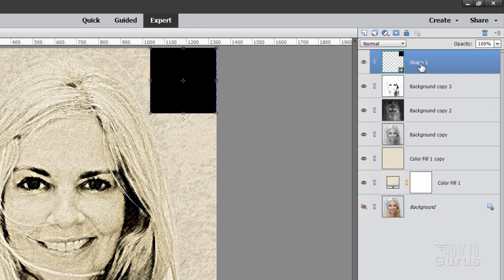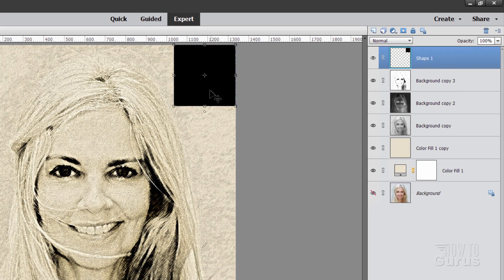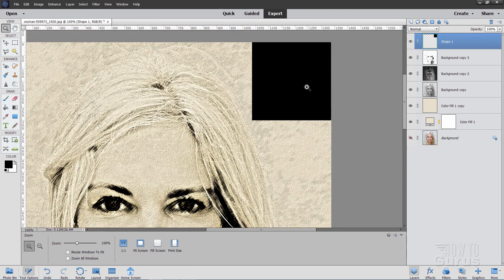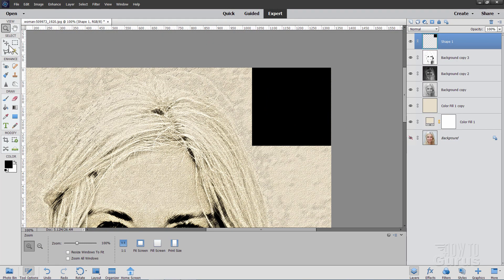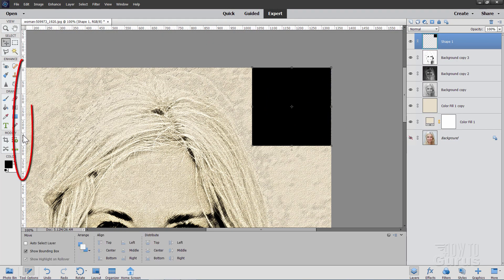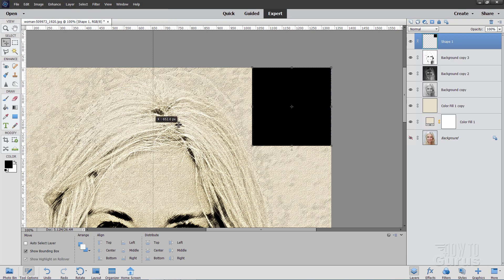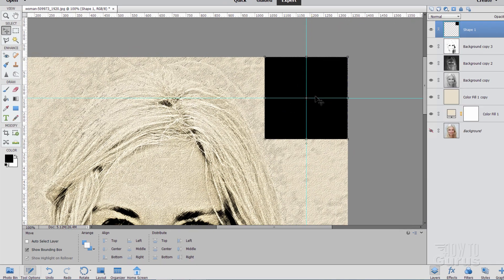It's a shape, so right click where it says Shape 1 and choose Simplify Layer — now it's just a graphic sitting up there. Let's zoom in a little bit. Grab the guideline from the left-hand side on the rulers — if you don't see your rulers, go to View and make sure Rulers is checked. Pull a guideline right onto the center of that and pull it straight down to give you that center point.